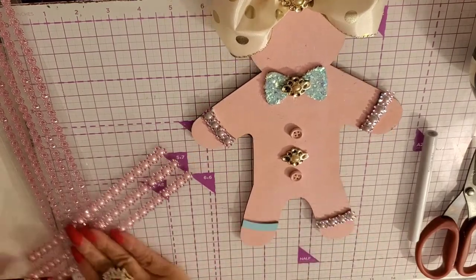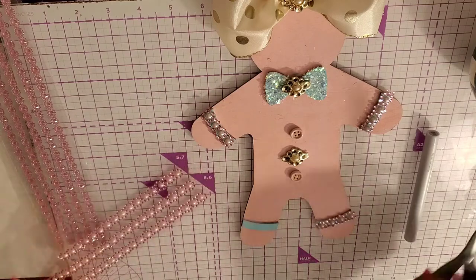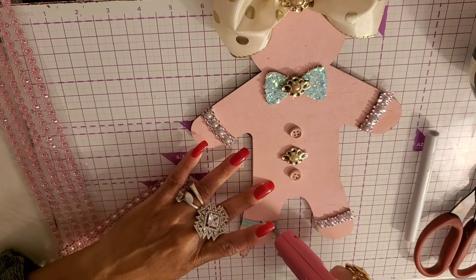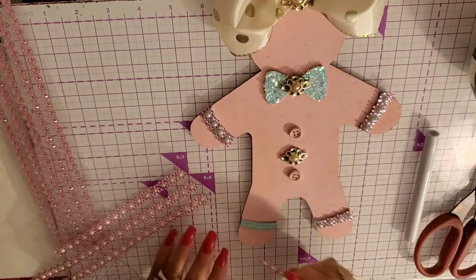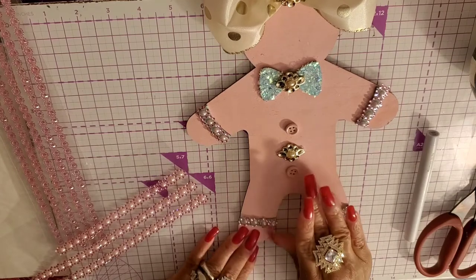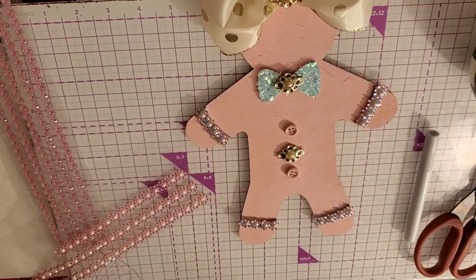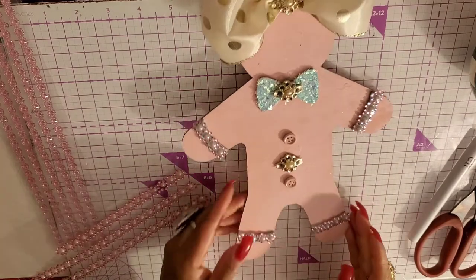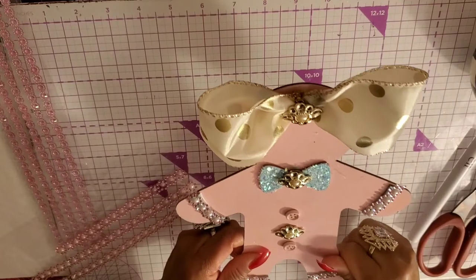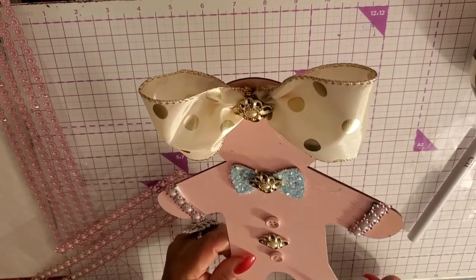I'll go through and trim any excess off. You can go through your stash and bling them out yourself — you don't have to buy anything from Dollar Tree except maybe the gingerbread food. Another thing I'm going to do is use this gingerbread shape as a pattern, cut it out, and make my own little gingerbread stuffies — soft little gingerbread stuffies. How cute is that going to be? I love it, I'm excited to do it.